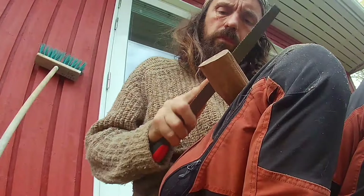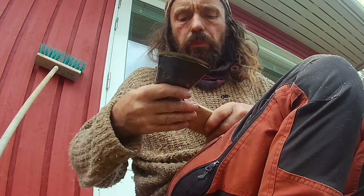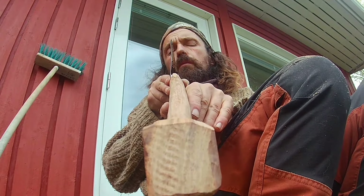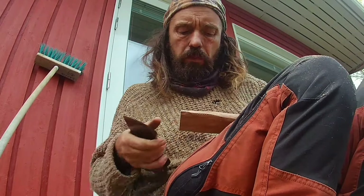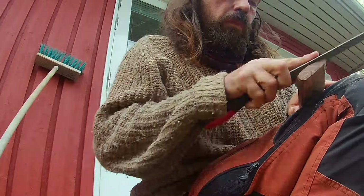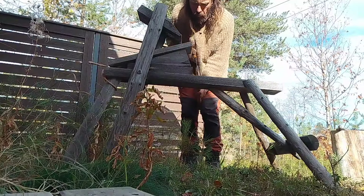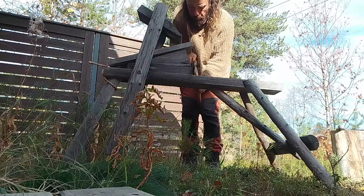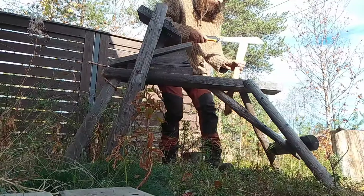Quite a bit of care is required for shaping the part of the handle that is going into the eye. It needs to be a nice tight fit and it needs to go on straight. It would be very nice to have an actual bench vise for sawing the slot — the slot that the axe wedge is going to go into.